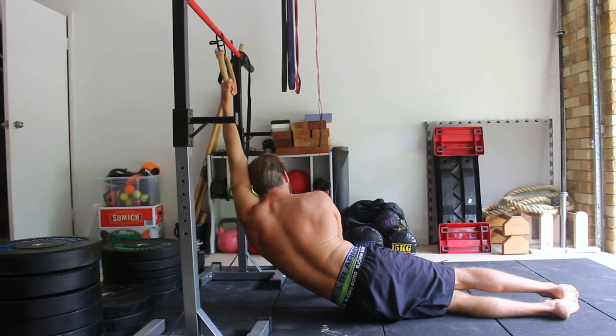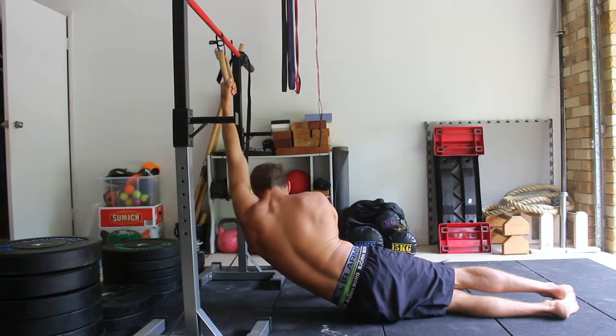The mermaid stretch can be performed on a gymnastics ring, on stall bars, or even on a barbell set in a squat rack. Personally, I prefer the gymnastics ring as it allows for a more comfortable grip.